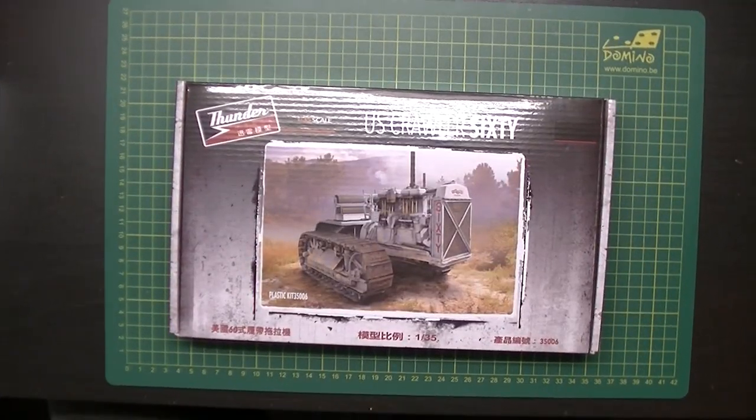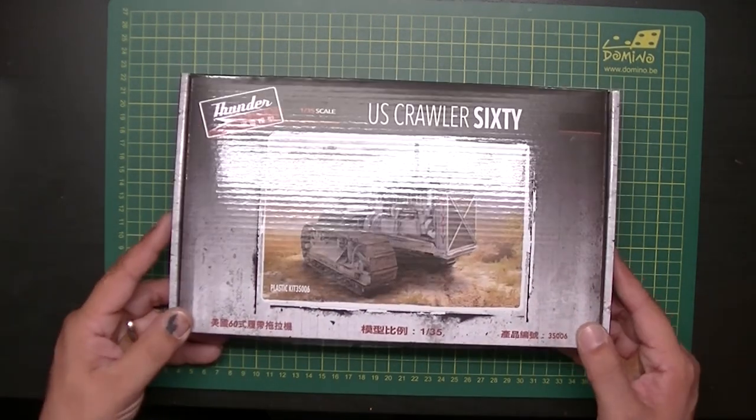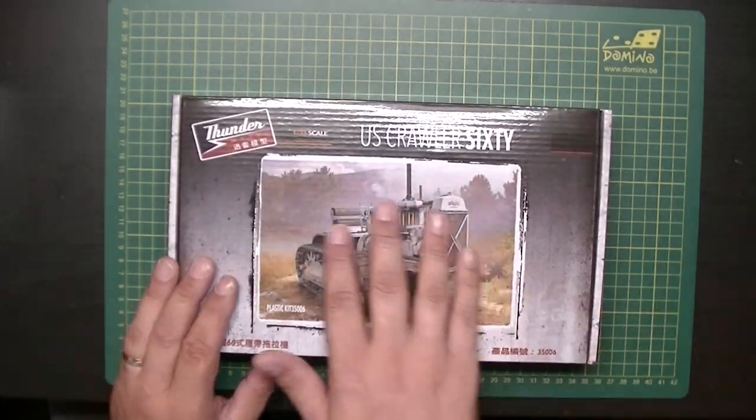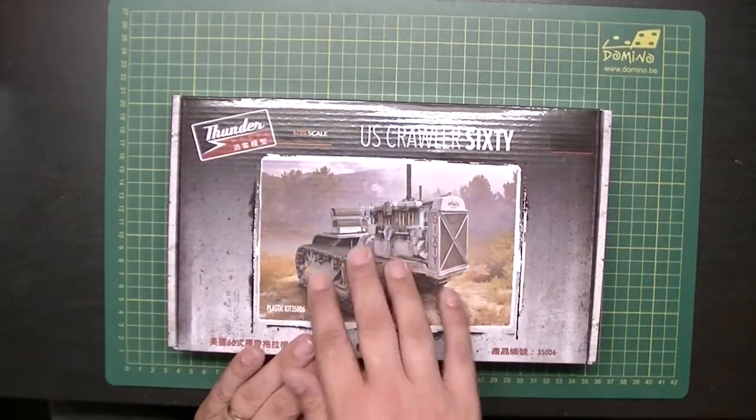Hello everyone, welcome back to DutchWardling. Today we have a new ThunderModels kit — it's been a long while since we've seen something from ThunderModels on this channel. This is the 1:35 scale US Crawler 60, kit number 35006.